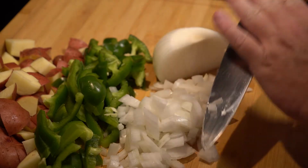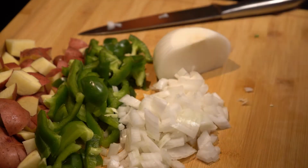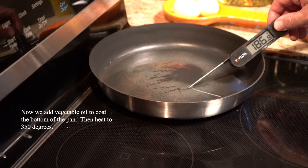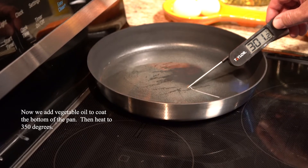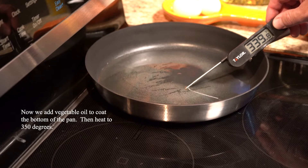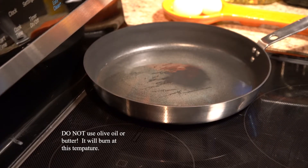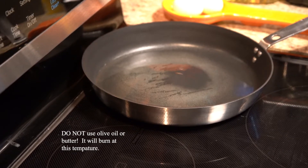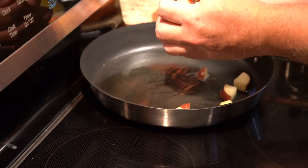I know this is not the typical way a chef would slice an onion, but it works for me. Don't use olive oil — it will smoke and we don't want that. Add some vegetable oil, corn oil, canola oil, or avocado oil, something with a high smoke point. Go ahead and heat that up to about 350 degrees.